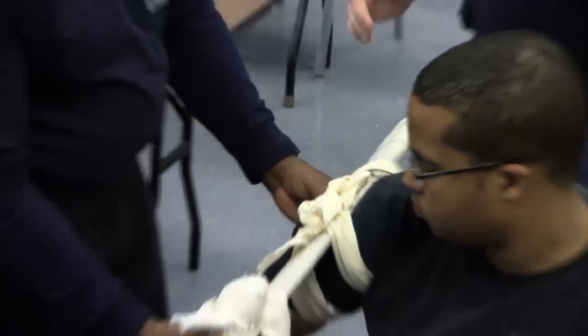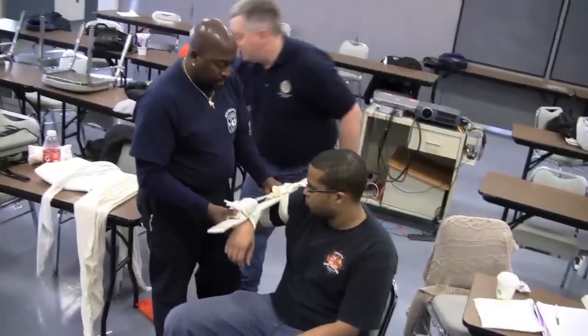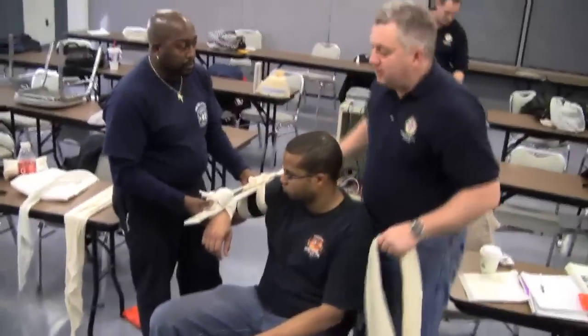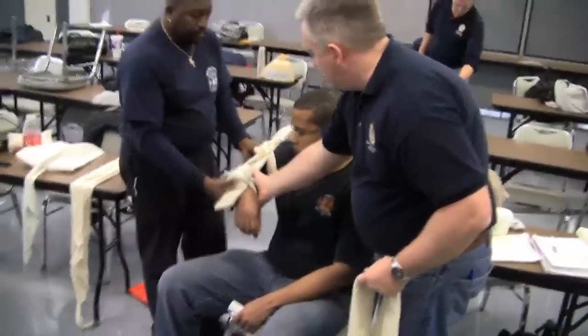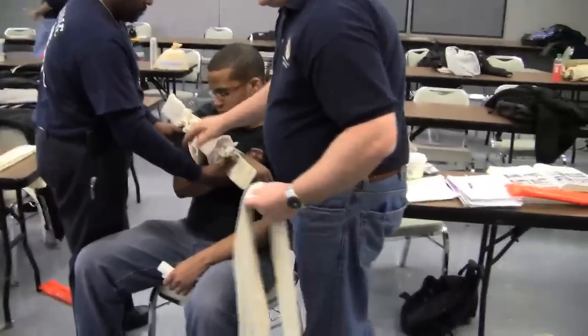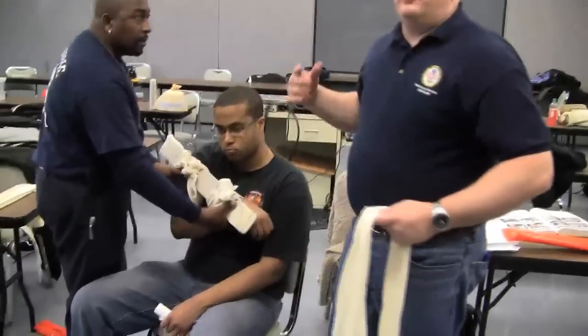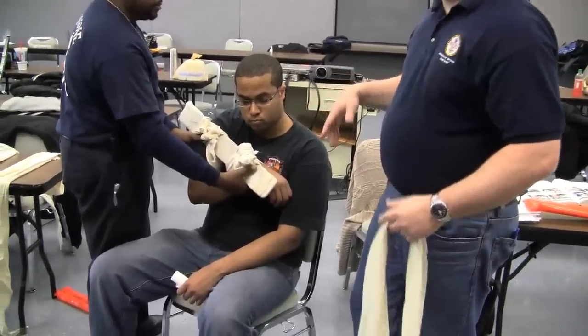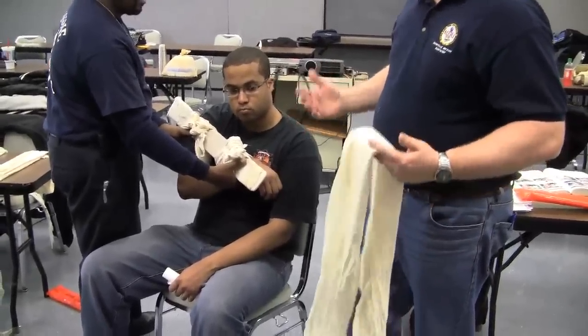Now we need a sling and swath. Two more cravats. Position of comfort — it's going to go back. Position, up against the patient. Remember what we said about knots against skin? What do we have to do? Padding. There's a little trick with this way where we keep the knots off the skin — we don't have to worry about it.